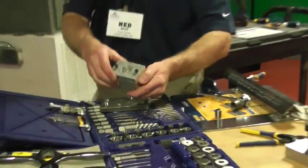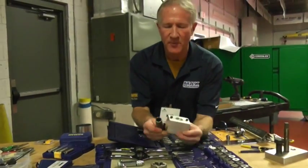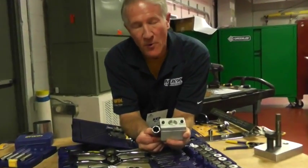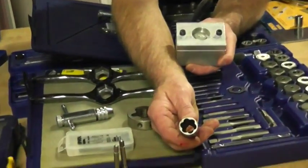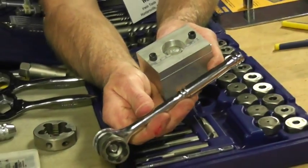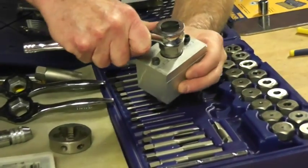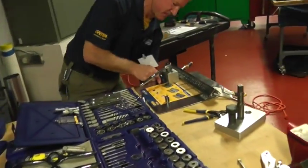We have another line for when you just have a head that's been rounded. You use what we call a deep well or standard Irwin Hansen bolt grip. It looks like a socket, but it has spiral teeth inside. These teeth grip down over the head — I have a standard item right here. You tap it down with a wrench or hammer and begin to twist out your fastener. It works really well — I'll do it here.